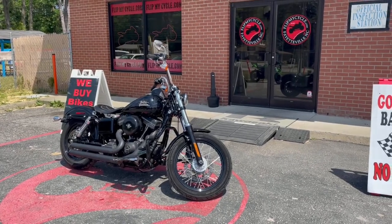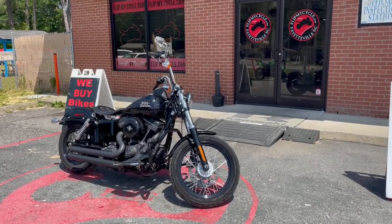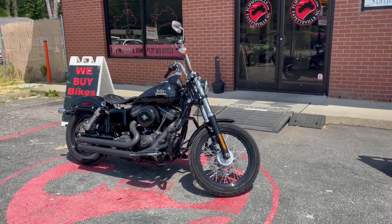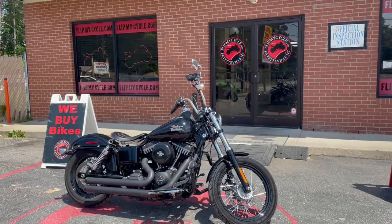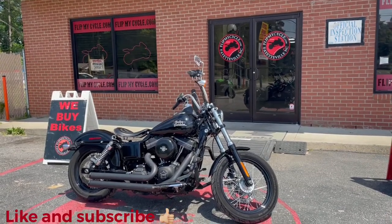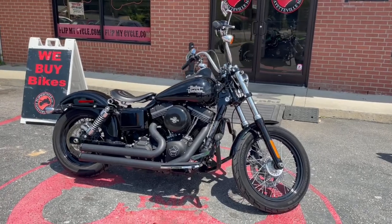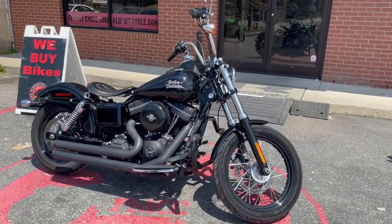Hey, what's up guys, it's Lou will once again looking at the 2017 Harley-Davidson Dyna Street Bob. Make sure you guys like and subscribe to our channel. Let's get into this bike — 2017 Harley-Davidson Dyna Street Bob.